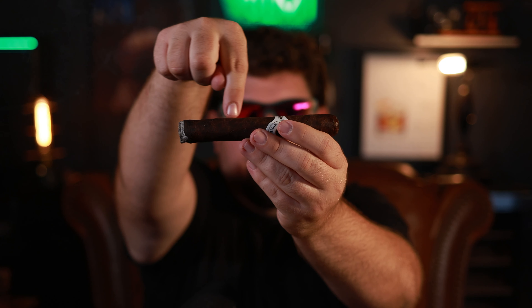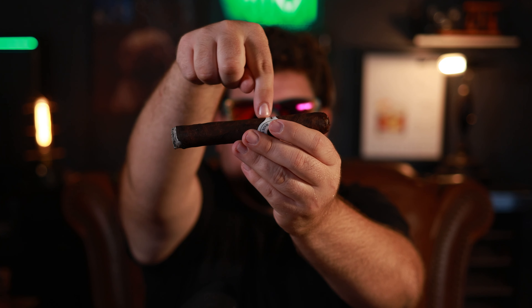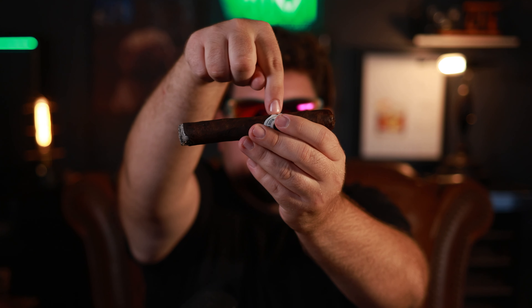That's probably the most annoying spot to get a blockage of stem or overpacking. Because in my opinion there's not a ton you can do about that. If you've got a blockage down near the foot you're going to smoke through that pretty quickly. But the further up on the cigar, the more it's going to ruin your experience. I'm hoping it just needs to wake up a little bit and it'll open up — that's probably not what's going to happen, but I'm hoping.